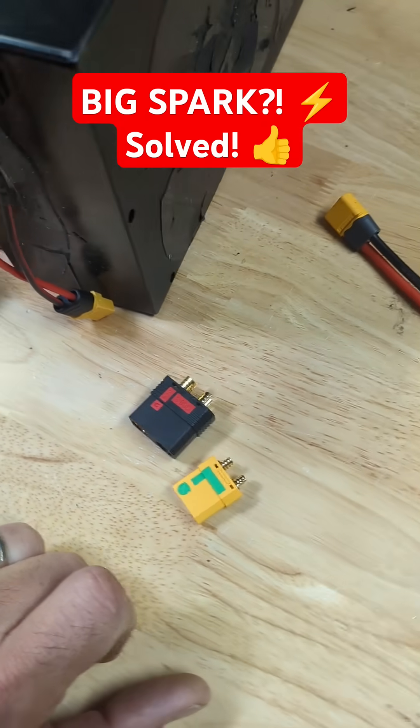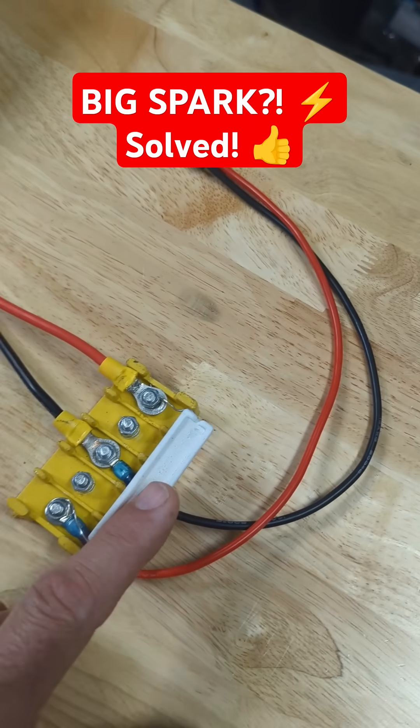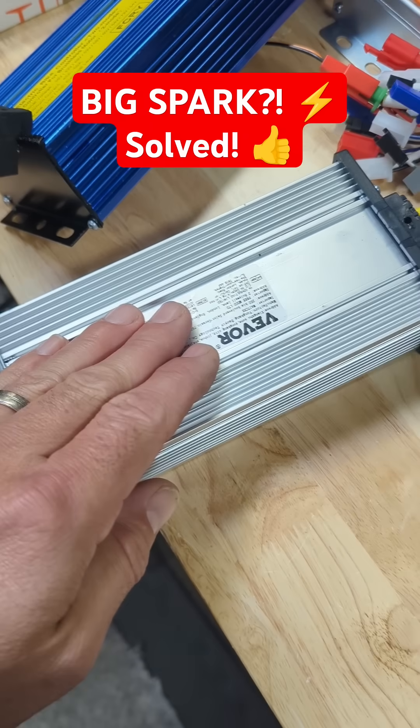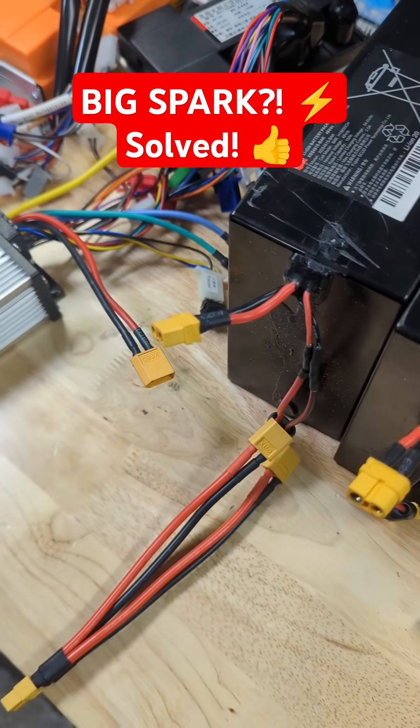Now if you want to be super lazy like me, just build your own resistor. This will limit the current going through — there's a link in the description. Once you charge up your capacitor, you remove this and connect it up directly and you'll be just fine.